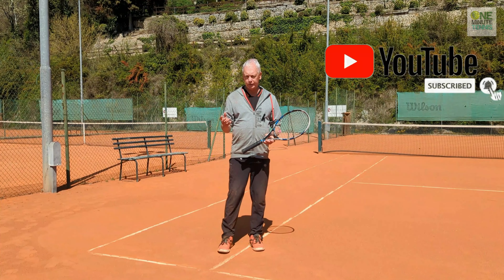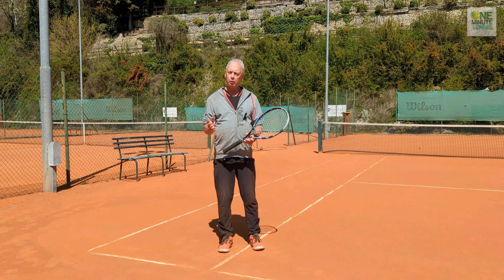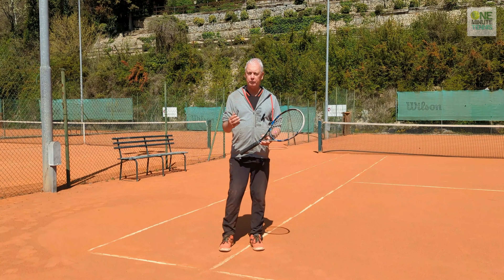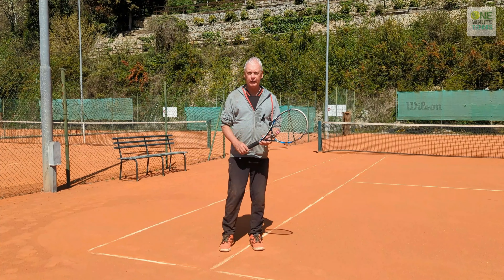Tennis is a tough sport. It's very unforgiving, and although there are good days where it all feels right, there are also a lot of days where it just does not feel right. Even the good shots don't feel good, and it's so difficult to find the middle of the racket or to find the right contact point.